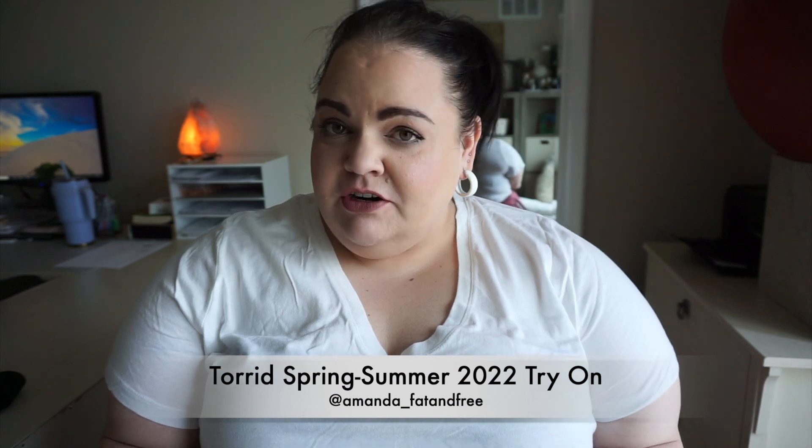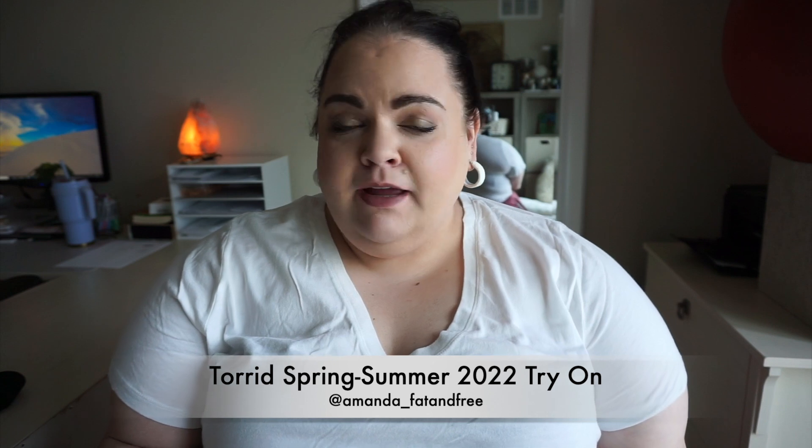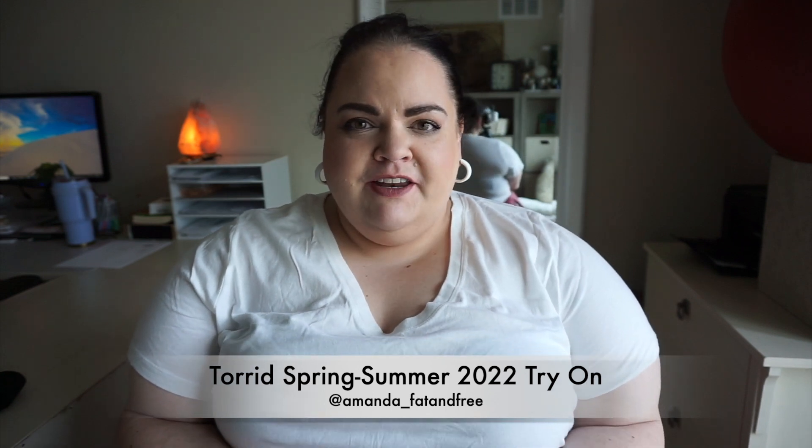Hi y'all, welcome back to my channel. I'm Amanda. If you are a returning friend, thank you for joining. If you like this video, please remember to hit the like button, feel free to subscribe and ring the bell to join the family. Today I'm reviewing some new items from Torrid — very new from the spring/summer releases that keep coming out, and I just keep buying them.